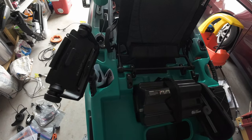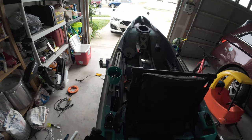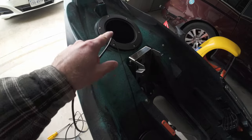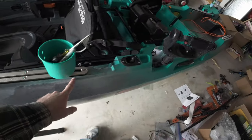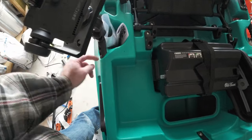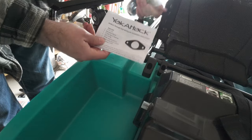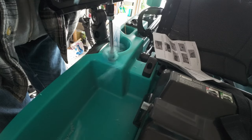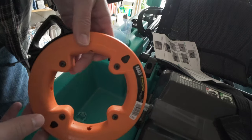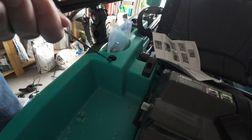Now that I have my fish finder transducer wire coming through the bottom scupper hole and up through the little access port, we're going to run it inside all the way back to the fish finder. I'm going to need to drill a hole right here — that'll give me a perfect place to run the wires to the back. For this we're going to use the Yak Attack through-hole wiring kit. I've also got a Klein Tools fish tape here — this will help run the wire through the hole and into where we need it in the kayak.